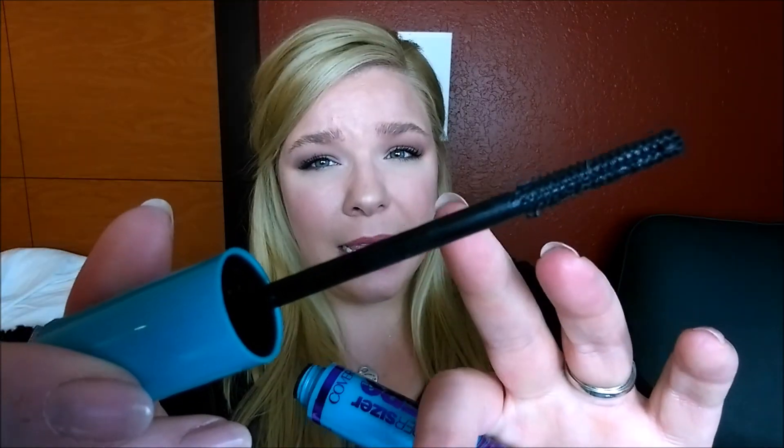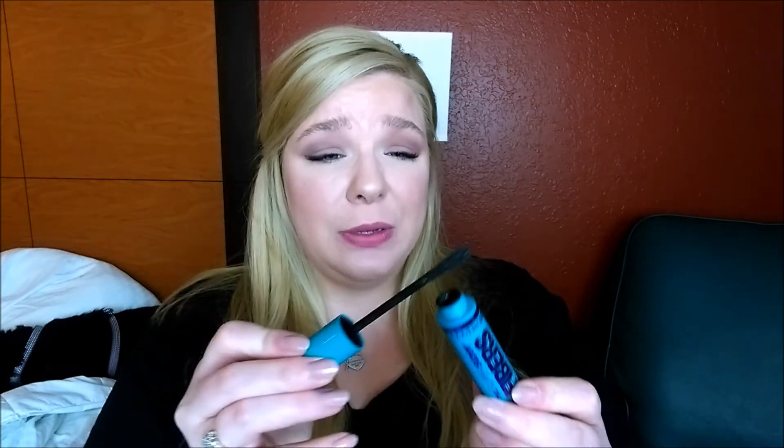Now this one — the formula is, again, very wet just like the other one. I do feel like there's a lot of product on the wand whenever you take it out. There's some little clumpy action on it. I do have to knock some of it off on the edge of the tube whenever I go to use it because I just don't like that much mascara to be deposited onto my lashes right off the bat.